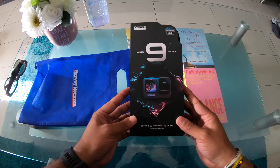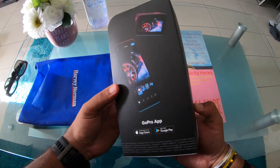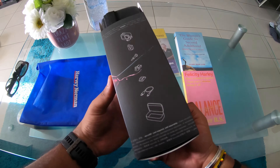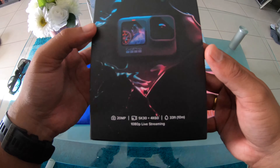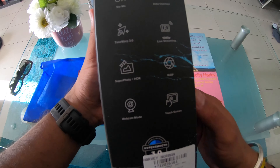Hey guys, it's me Aditya and I'm back again with a new video. This time I have the GoPro Hero 9 Black. Just have a look at it — amazing, simply amazing. I can't even wait to unbox it!